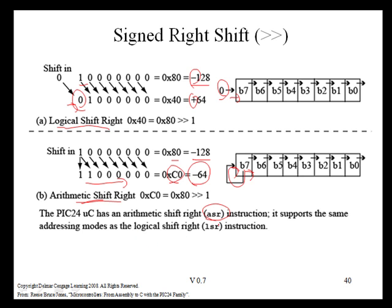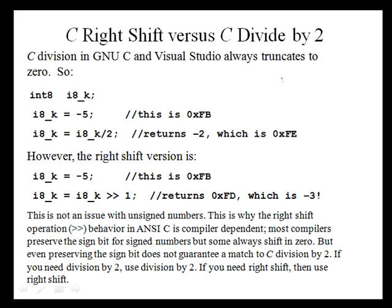The ASR instruction supports all of the same addressing modes as the logical shift right instruction. A right shift is a divide by two. For signed negative numbers, if you shift right by one, it is a divide by two as long as the number is evenly divisible by two.